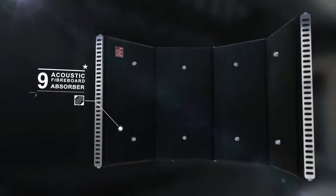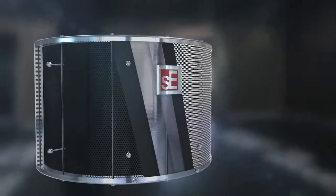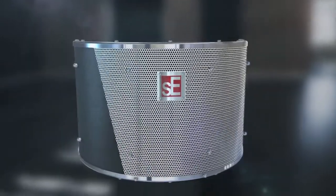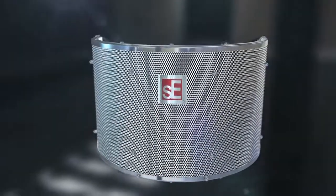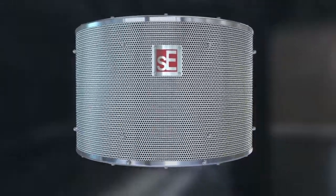A high-tech layer of patented polyester acoustic fibre board, which is far superior to simple foam absorbers, completes the design. These nine layers work together to absorb, diffuse and isolate source material in the most efficient and effective way possible in a small space.